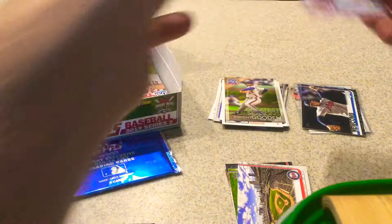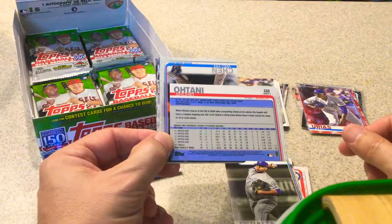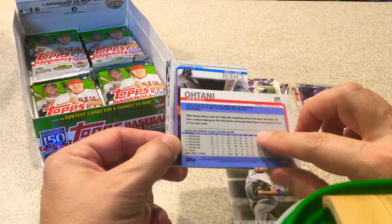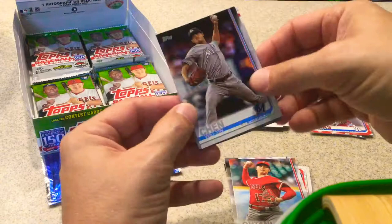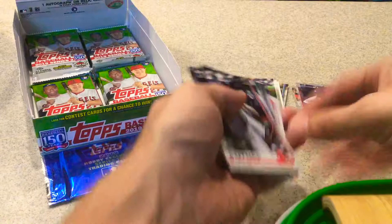Wily Peralta. Shohei Ohtani's Rookie Cup card — I think there's a mistake on the back of this one, not sure if this is the one. Anyway, there's Ohtani, maybe he's on Series 1. Lian Chen. Eduardo Rodriguez. Dominic Smith. Daniel Morris. And Bobby Pointer, rookie card.